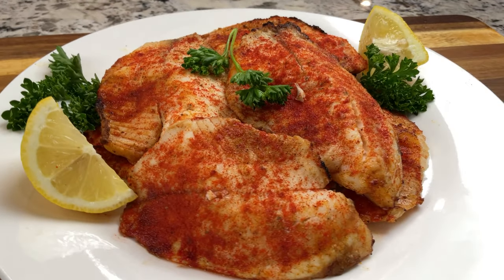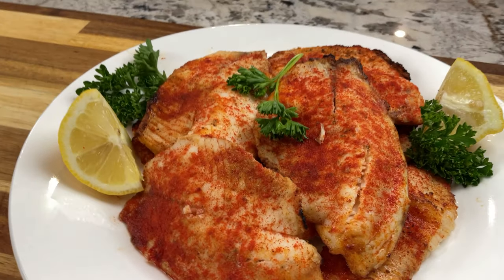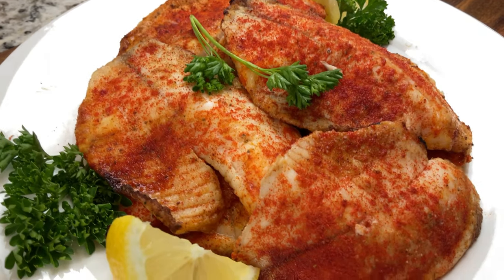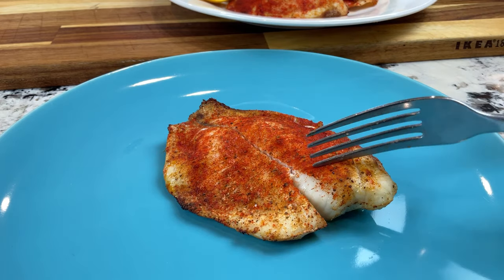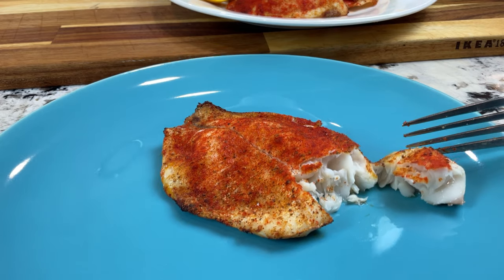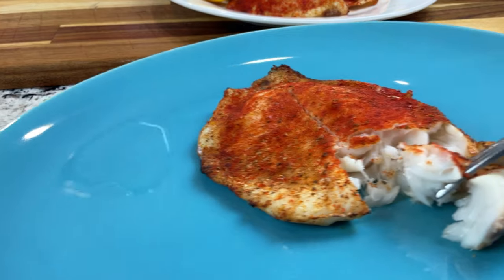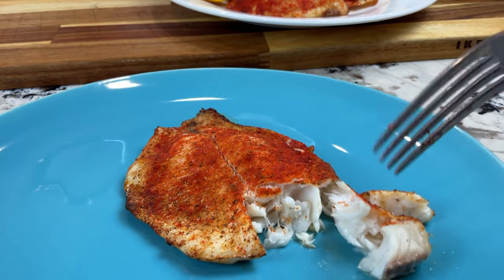Here it is — we're going to look at the inside of this fish so that we can confirm that it is indeed moist and tender. The thermometer let us know it was cooked all the way through, but let's have a look at the inside. It actually broke down the center when I was getting it out of the air fryer. Oh my goodness — can you see there's actually like juices in there and it's just flaking apart? And that was from frozen.